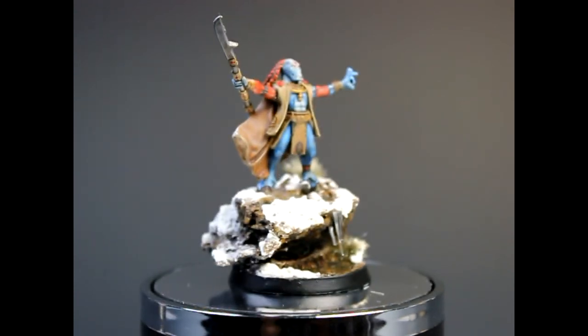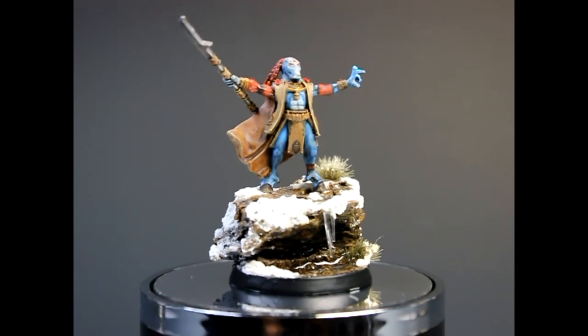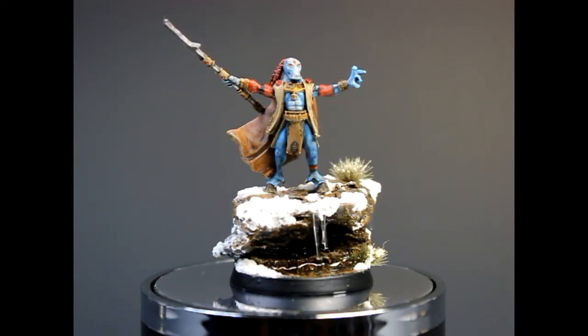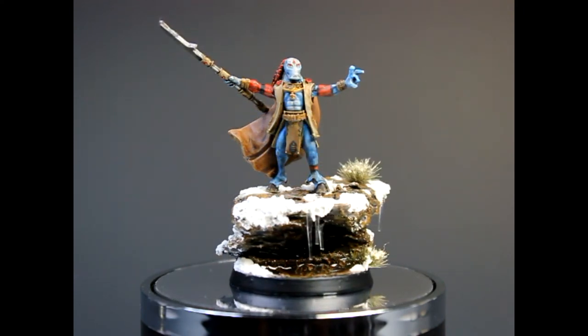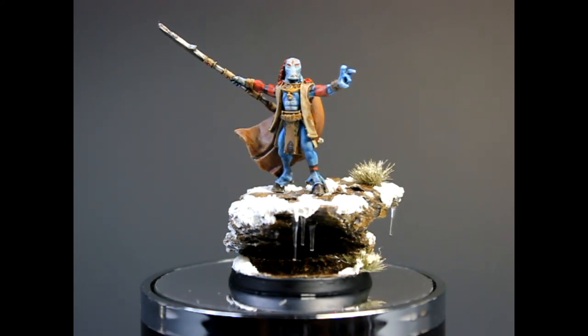As you can see, the super frosty base looks pretty cool. This model is pretty cool too. It was easy to paint, but at the same time still challenging with the skin and everything. His facial features are really nice, but the video probably doesn't do it justice. There's going to be a picture at the end of the video.